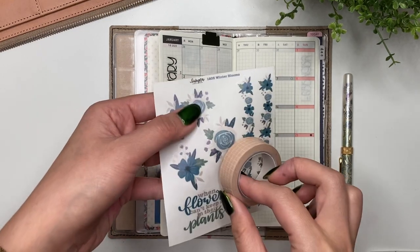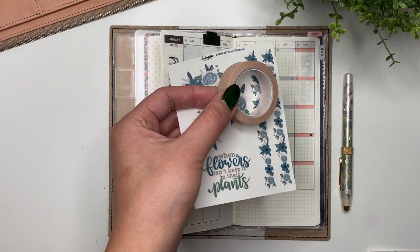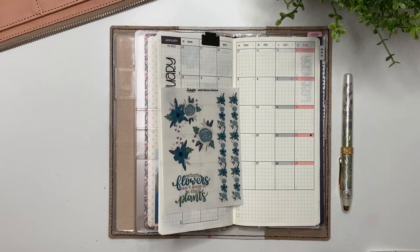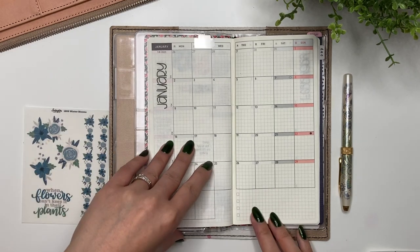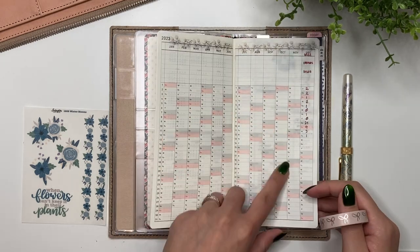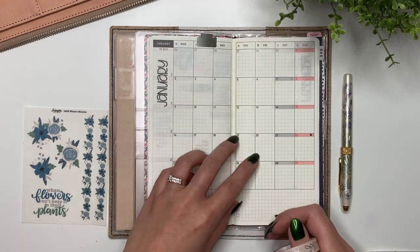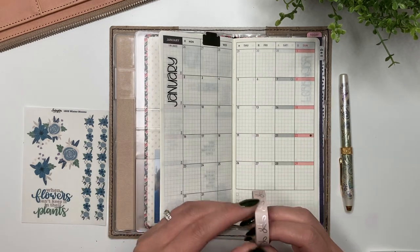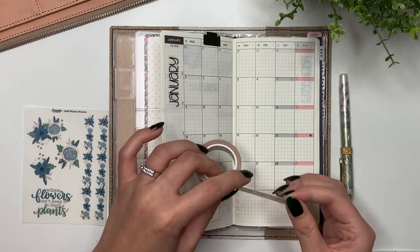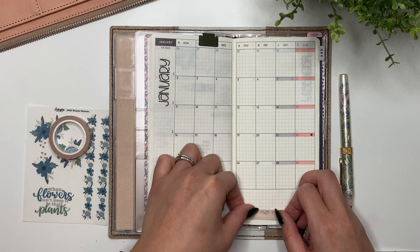I feel like I got some more washi recently. Oh, this one - or do I want this? Oh, this one matches better. I'm trying to figure out if I use the bottom part or just decorate. I'll just decorate, because in my yearly overview that's where I keep track of orders, overall sales, and how many sales I had each day. So I don't necessarily need to track that here. Putting a little bit of washi down here.